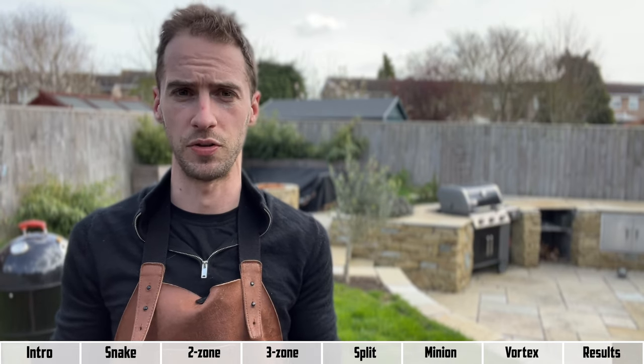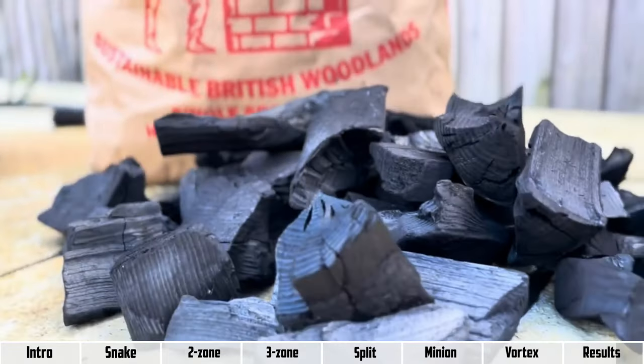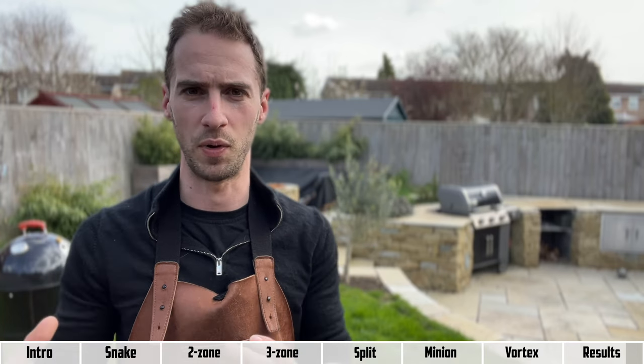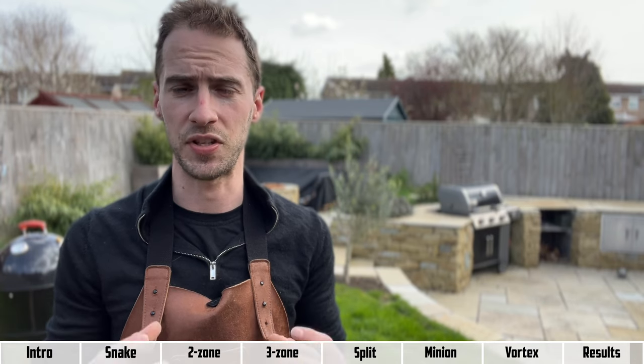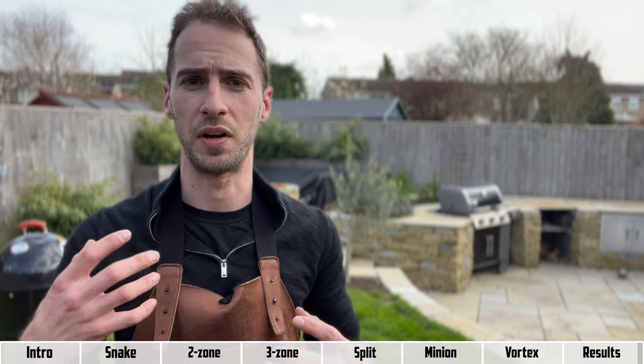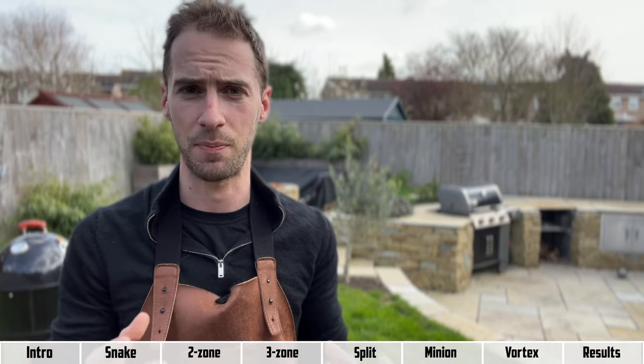The first is the charcoal you use — in a separate experiment, seven different types of charcoal including a mixture of lump charcoal and briquettes were tested to work out what's best based on what you're cooking. The second is how you set up your vents — in another experiment, three different vent configurations were tested to see how that affects burn time and temperature.